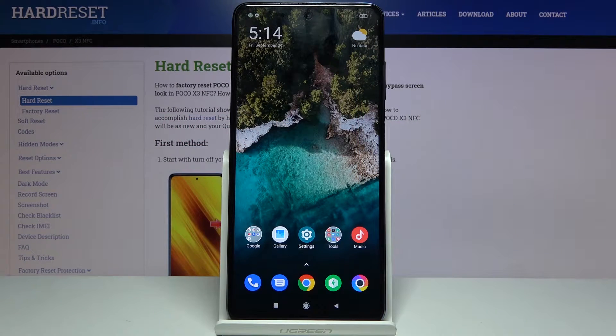Welcome! In front of me is a POCO X3 and today I'll show you how to format the SD card.